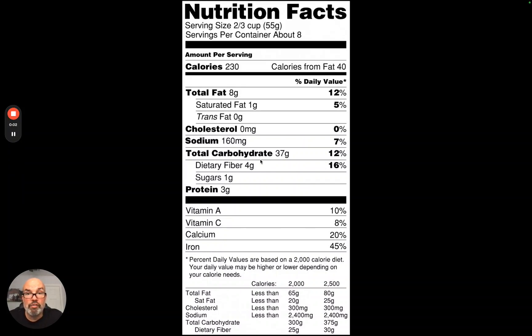I just want to do a quick video on how to read a food label. This is an important skill so you can make decisions when you're at the grocery store. It is something I do often when I'm shopping, so regardless, let's kind of break it down.